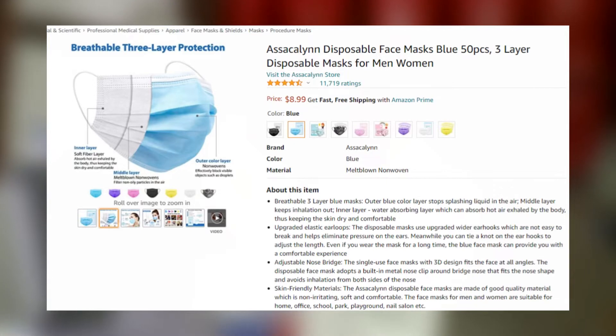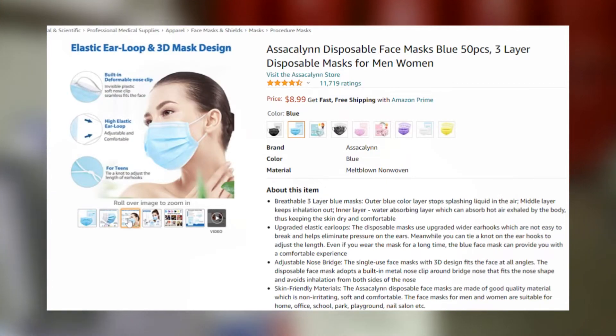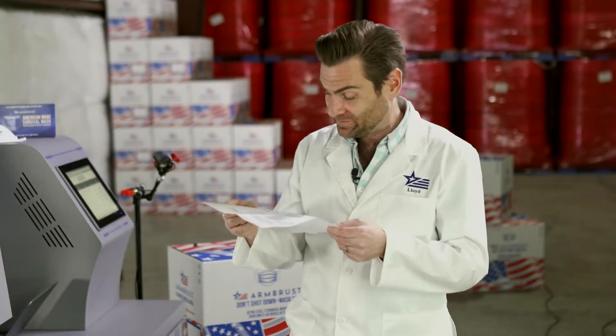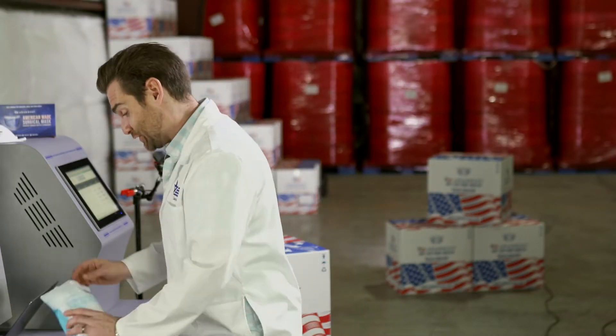The single-use face mask with 3D design fits the face at all angles. That is a new marketing term that I'm hearing for the first time. It's 3D because it's in the world — it's 3D.